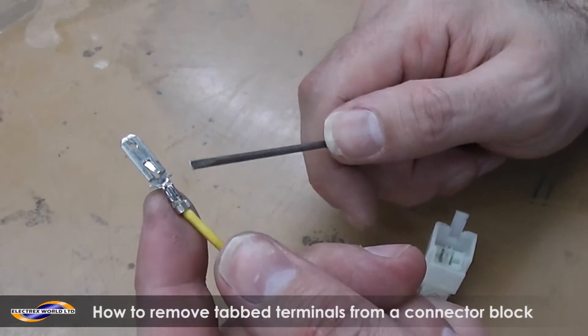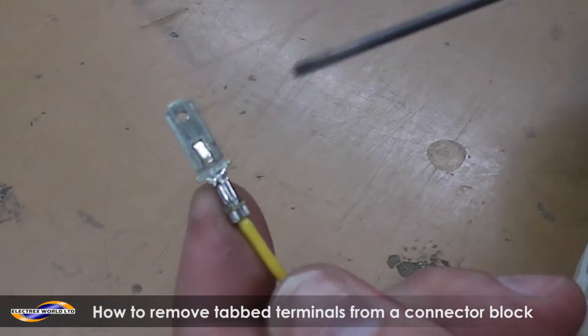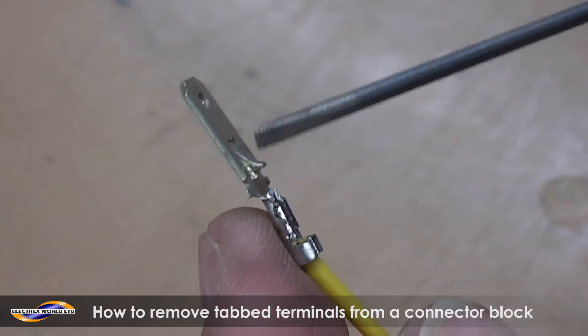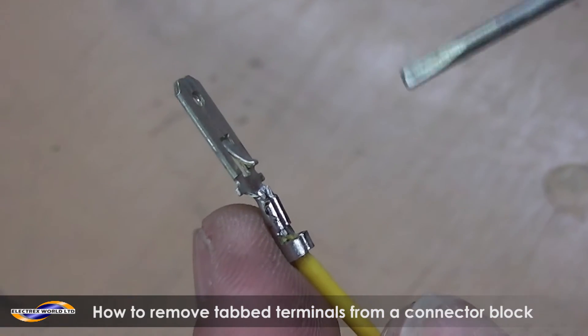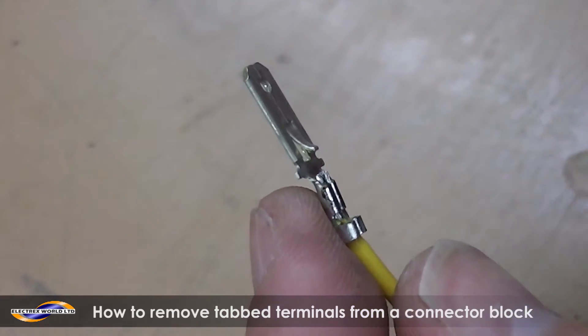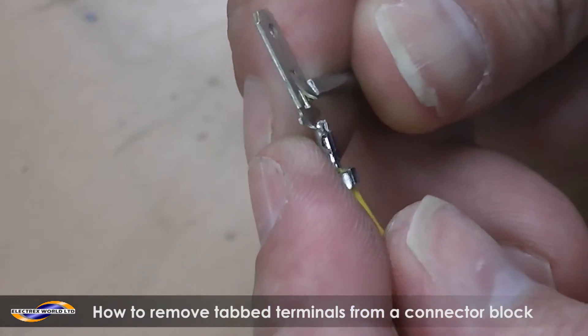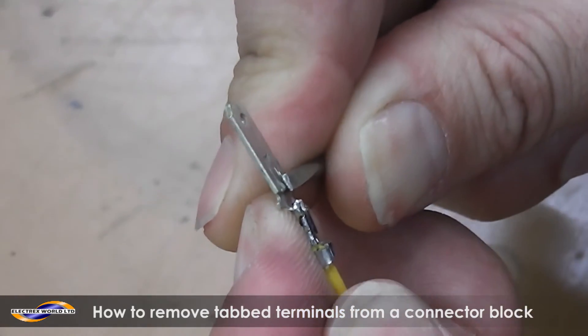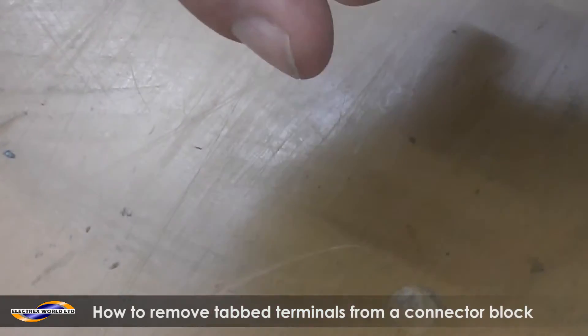So these are the terminals that you'll be extracting. As you can see, this piece here is your tab. The aim when you're pulling the terminals out — obviously you won't do it like this because they'll be in the block — but you want to get that tab flat, as flat as you can get it, and then it should just pull straight out.